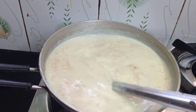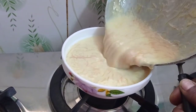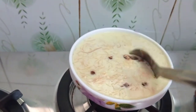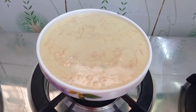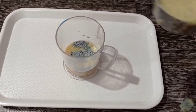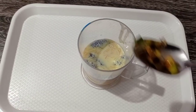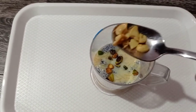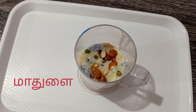Add it to the bowl and place in the fridge for 10 minutes.